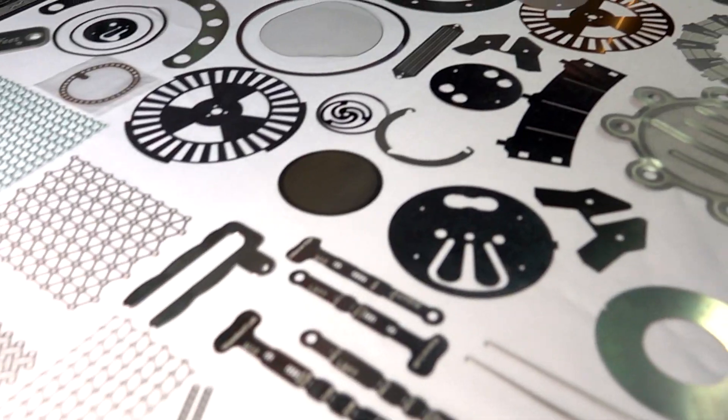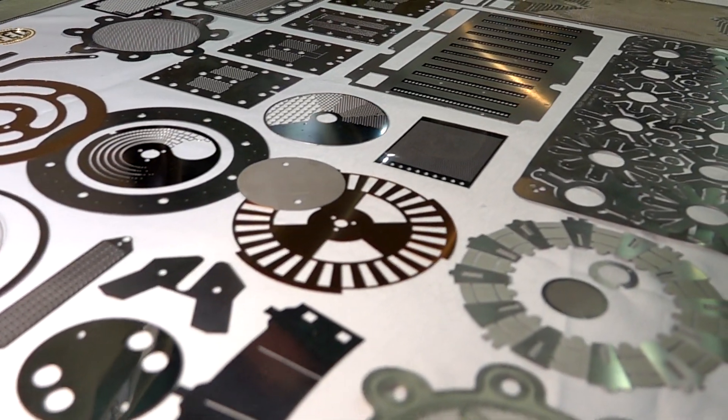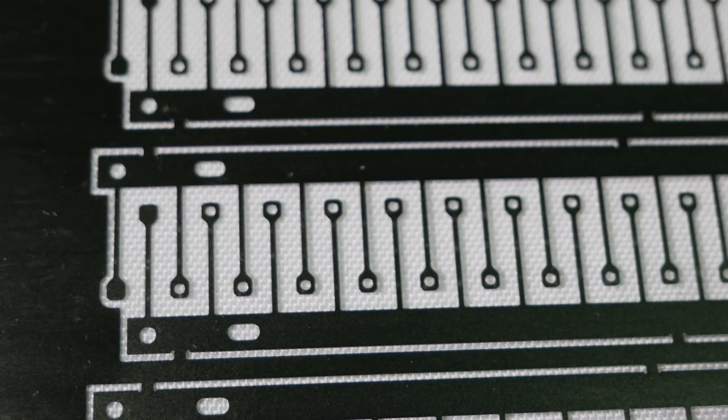Most people don't think to use PCM — photochemical machining. They'll laser it or water jet it or come up with another solution because it seems like it costs a lot of money. It is not as expensive as you think it is. We can certainly do it quickly, and very accurately and with high precision.